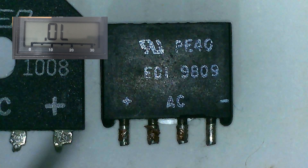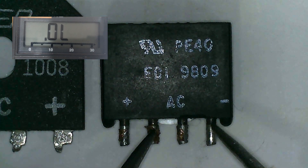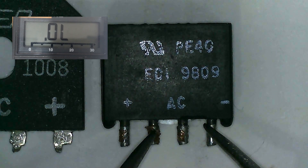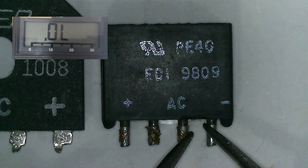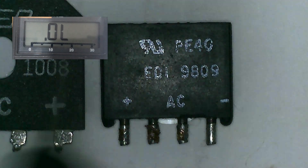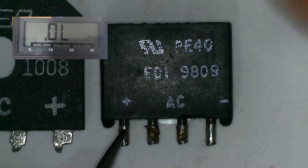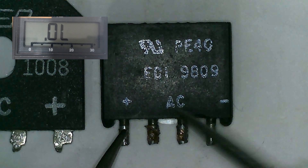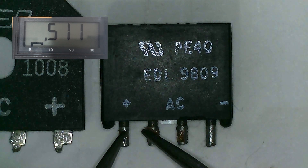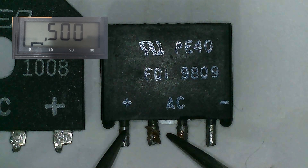Now let's reverse the probes: red probe on the AC and the black probe on the negative pin of the bridge rectifier. We should get OL. Then, put the black probe on the positive pin and the red probe on the AC pins. We should get a voltage drop. Here we have 0.5, transfer to the other AC pin and we have 0.5.